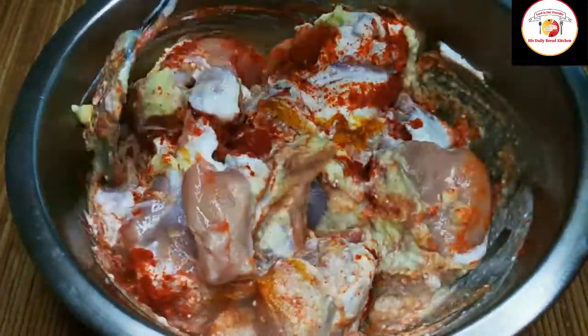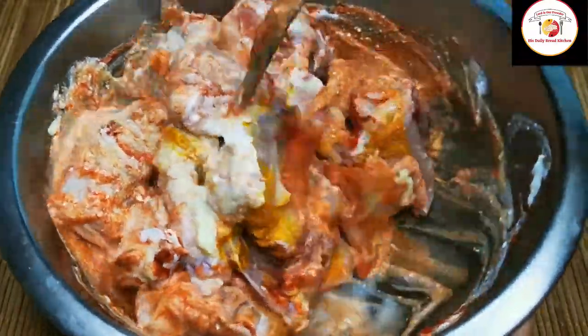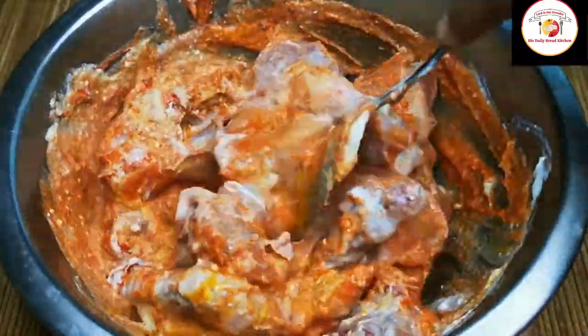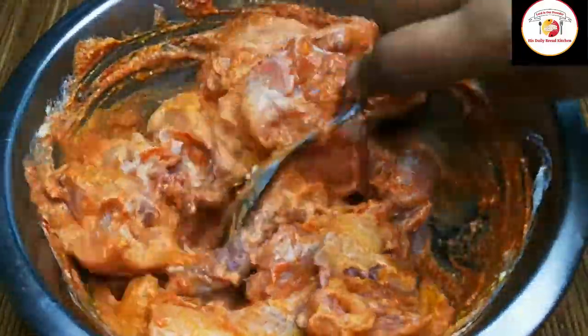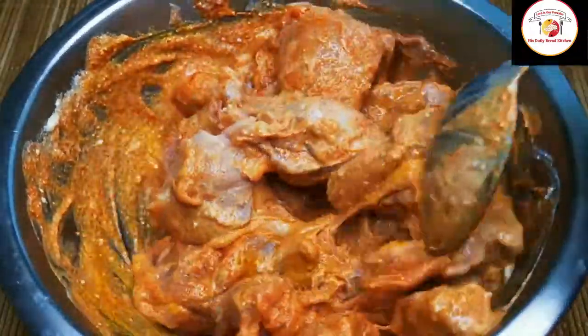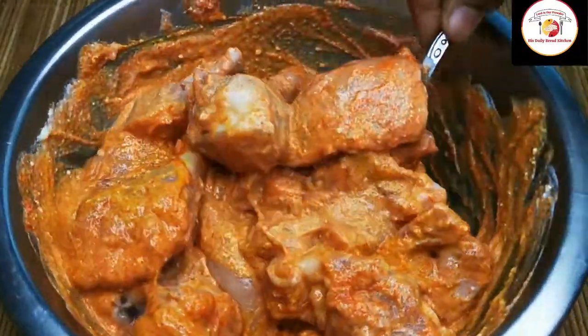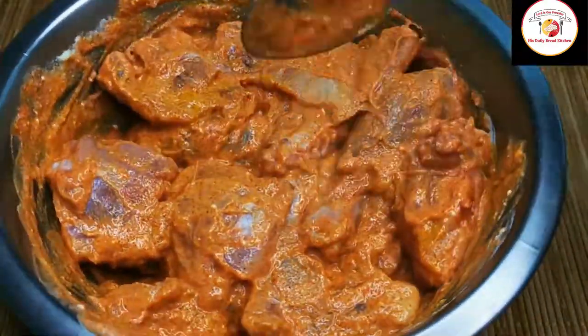Check out the description box for more information about this recipe. Thank you for watching my videos — don't forget to subscribe the channel for more videos, and share the video with your friends and family members. Now, after marination, we're going to begin the cooking process.